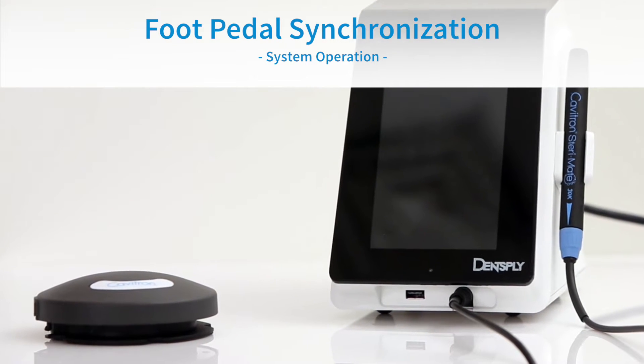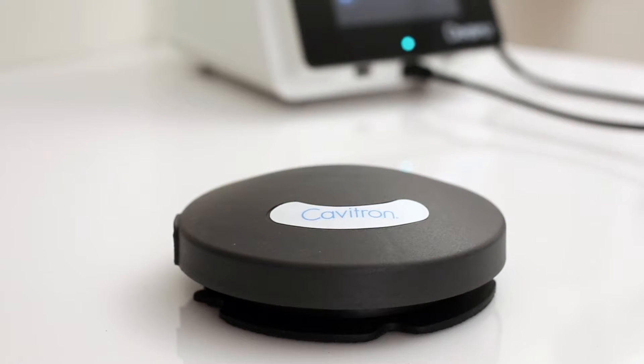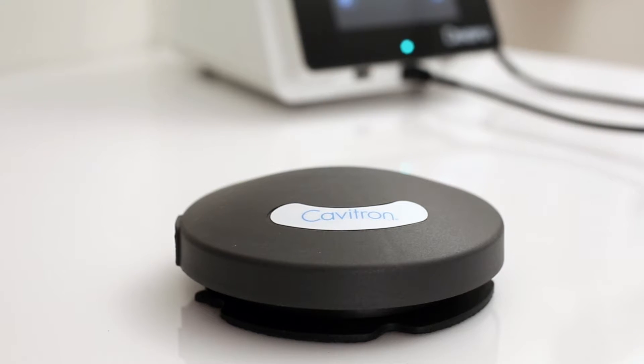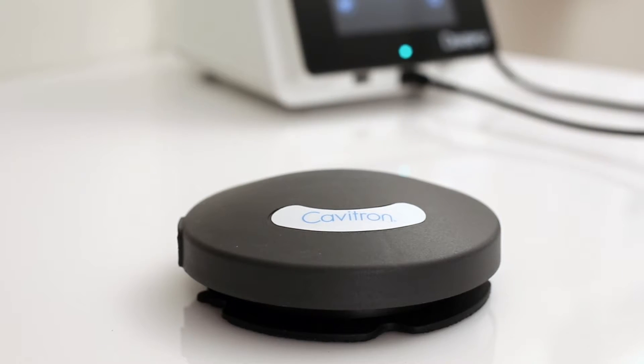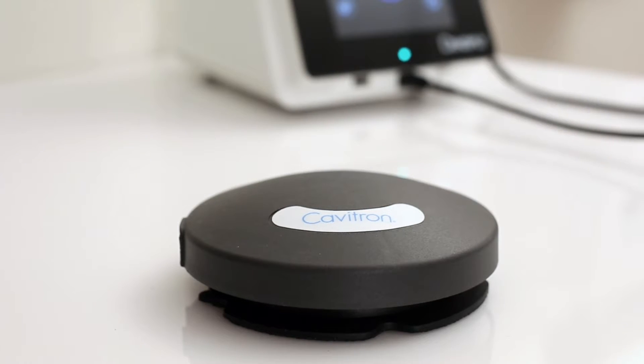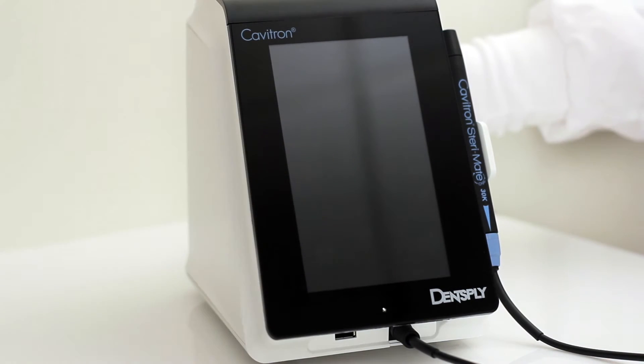Tap-On Foot Pedal Synchronization: The tap-on wireless rechargeable foot pedal supplied with your system has been factory synchronized with the base unit. Should a replacement foot pedal be necessary, synchronization will be required prior to system operation. Users should maintain a distance of no more than 10 feet between the base unit and tap-on foot pedal during the synchronization process. To synchronize the foot pedal, begin by turning on the main power switch located at the rear of the system to the on position.